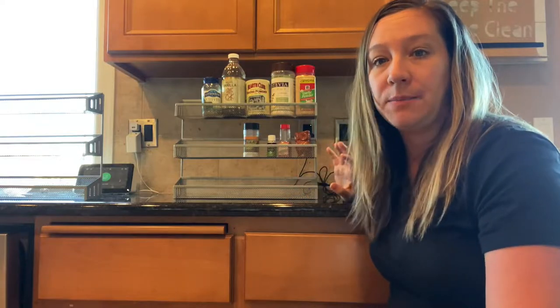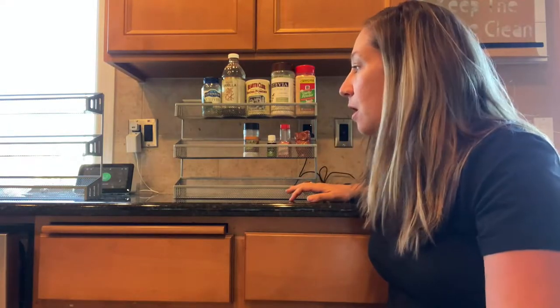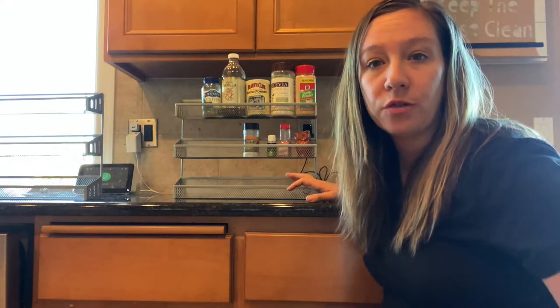Another thing you can use it for is paint. You can put it in your garage or your workshop if you do arts and crafts.